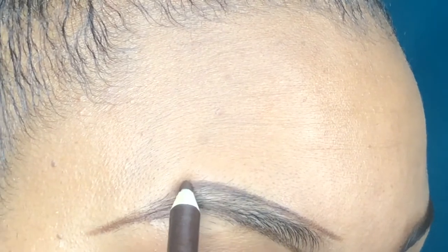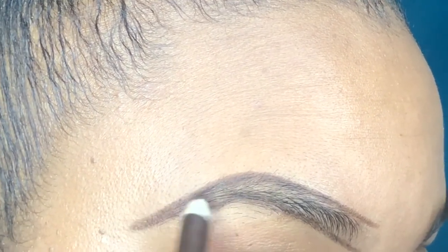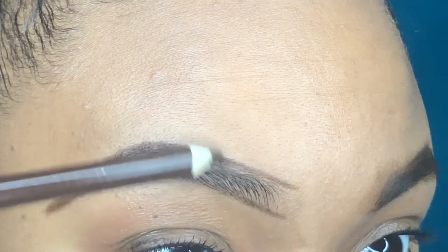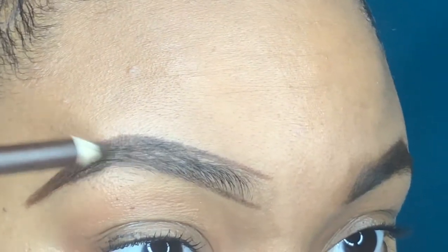I am filling in my tail where it's thin, and then I'm also using hair-like strokes to fill in this eyebrow as well.